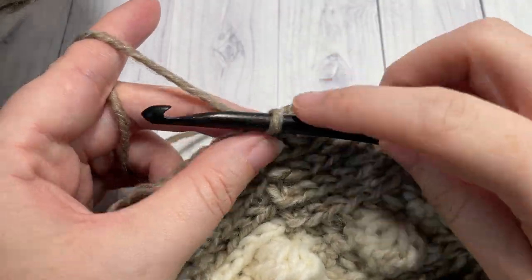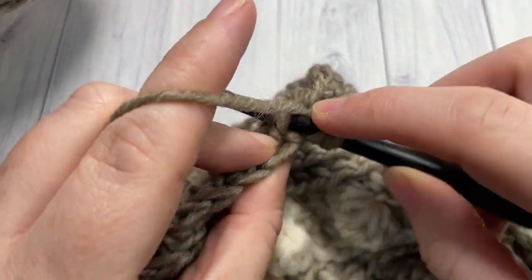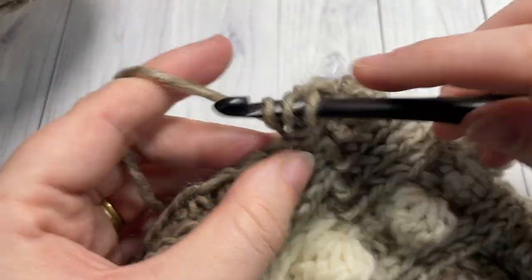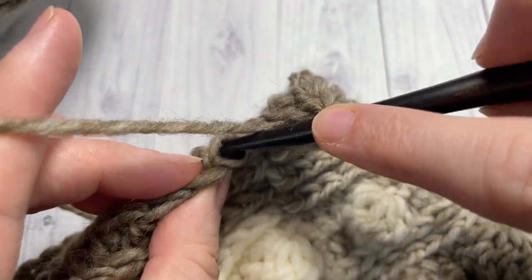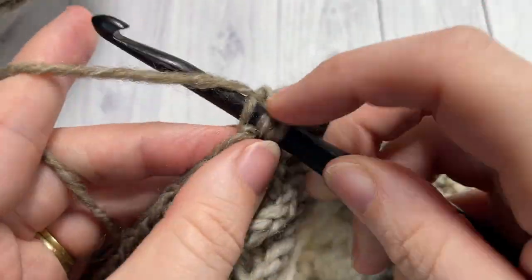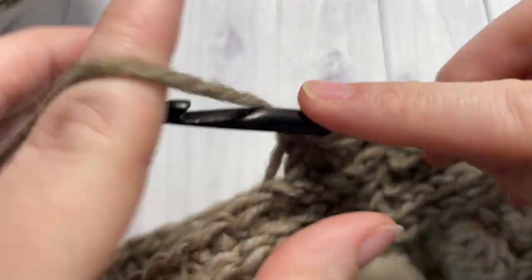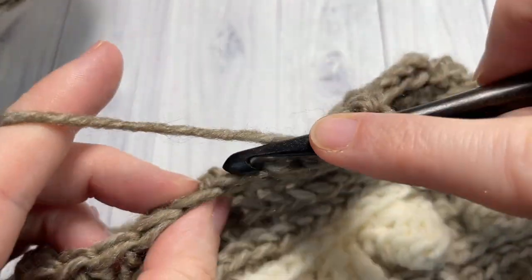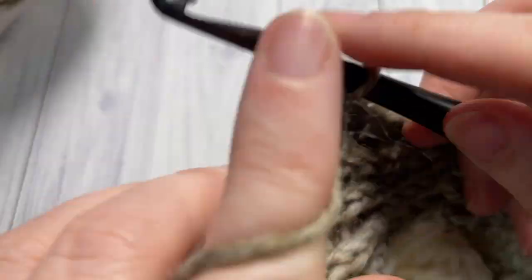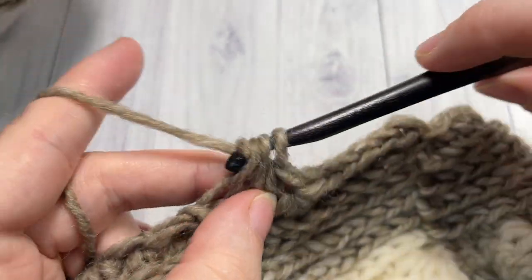For decrease round number three, chain one, half double crochet working in the third loop of each of the next two stitches, then half double crochet two stitches together. Repeat that all the way around — half double crochet in each of the next two stitches working in the third loop, and half double crochet two stitches together — and join with a slip stitch into your first stitch.